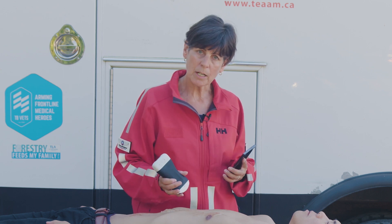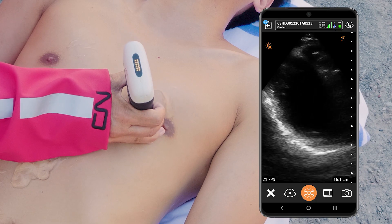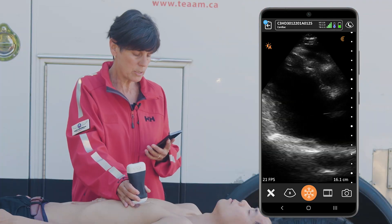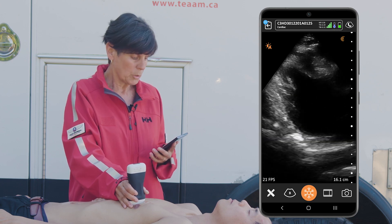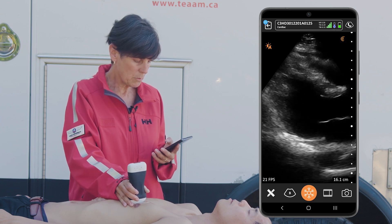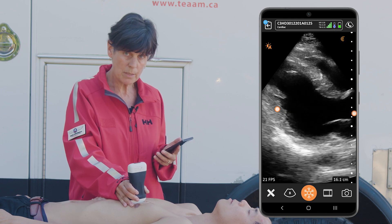We're going to look at a couple of different areas on the body and I'm going to start with the heart. I've selected the auto preset, I'm using the C3 scanner, and it's going to take us directly to the cardiac preset using the AI. What I'm looking for here is to make sure that the heart is contracting normally, and in this situation we're seeing nice contractility of the left ventricle and nice movement of the mitral valve.